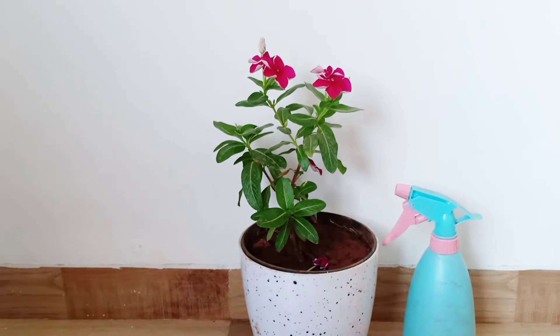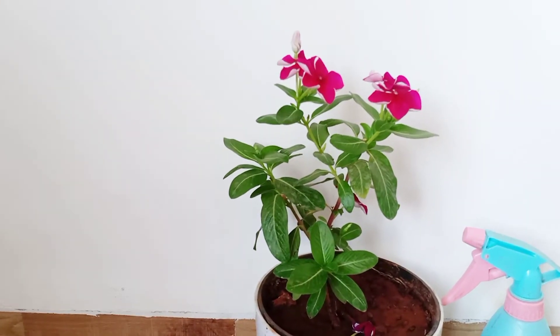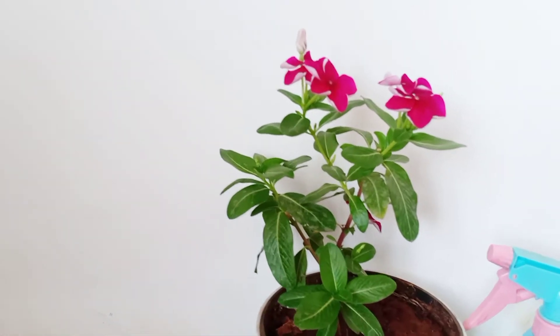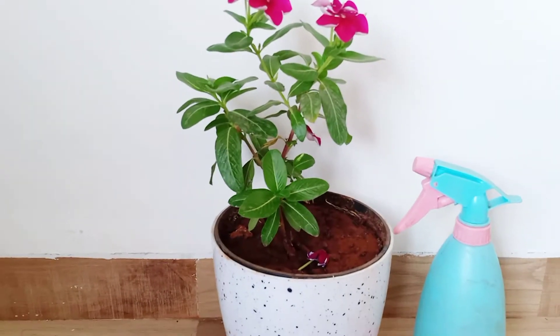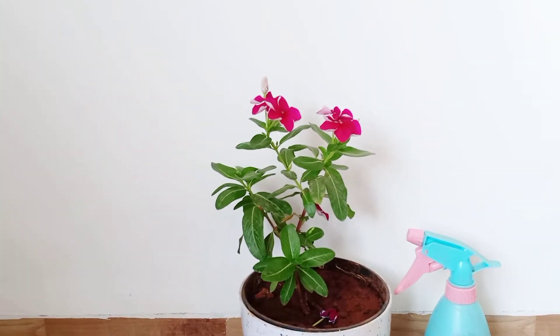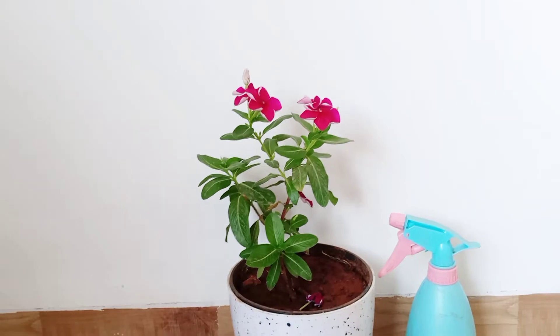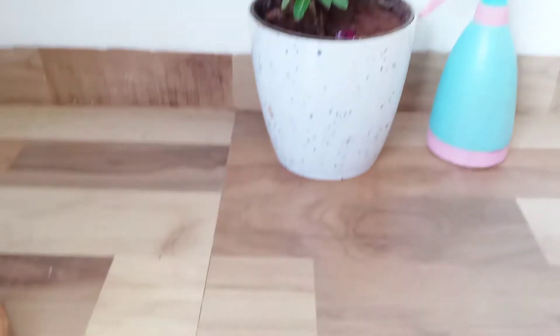Growing plants from scratch is very exciting but sometimes it's very exhausting. What sometimes happens is that the seeds we grow don't germinate and rot, and some seeds are slow to grow. So there's a very thin line between them. Before moving further, I'd like to tell you that if you're growing a plant from seed, you should be very careful.